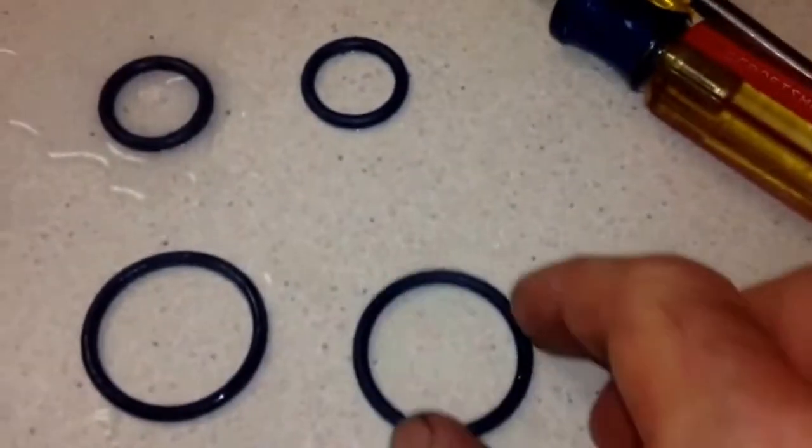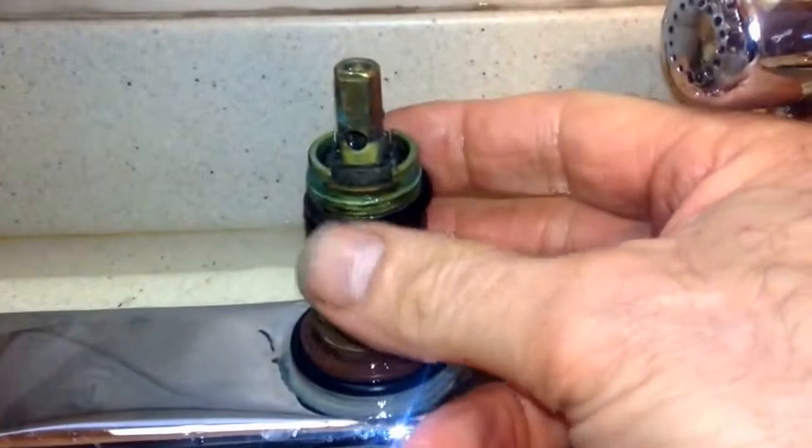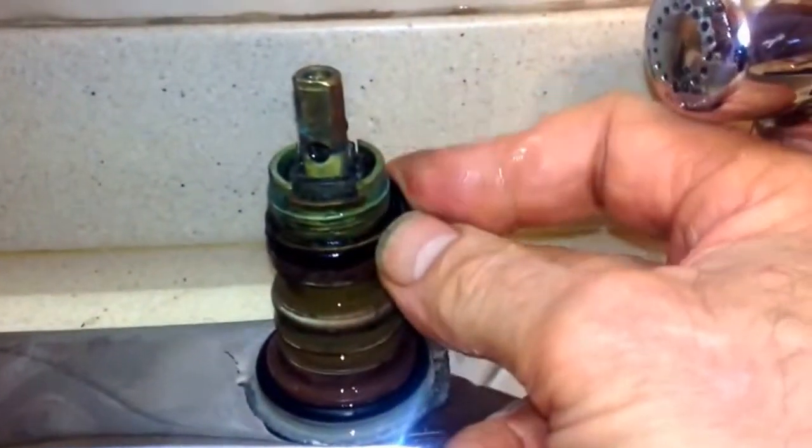You got to measure off your O-rings — make sure you get the same size ones back in there. Then we will install them back on there. They give you some grease and you need to grease it. Once you get them on, you got to flip them all the way in.